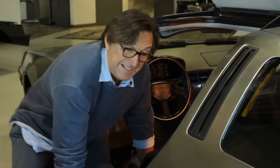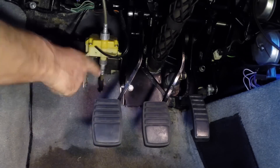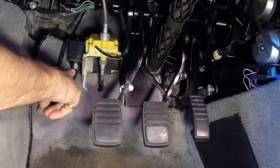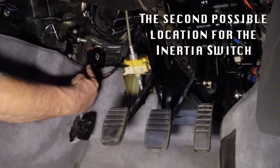Now we're going to jumper the inertia switch. It can be in one of two locations depending on the VIN number or if a safety recall relocation was performed. Kneeling down outside the car and looking inside, you can see the clutch or brake pedal, the lambda counter, and a black box mounted to the left of the pedal box assembly — that's the inertia safety switch, with the socket visible at the bottom.